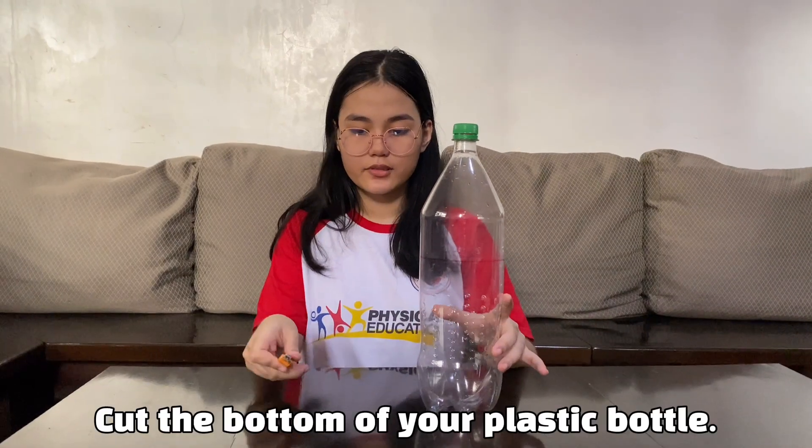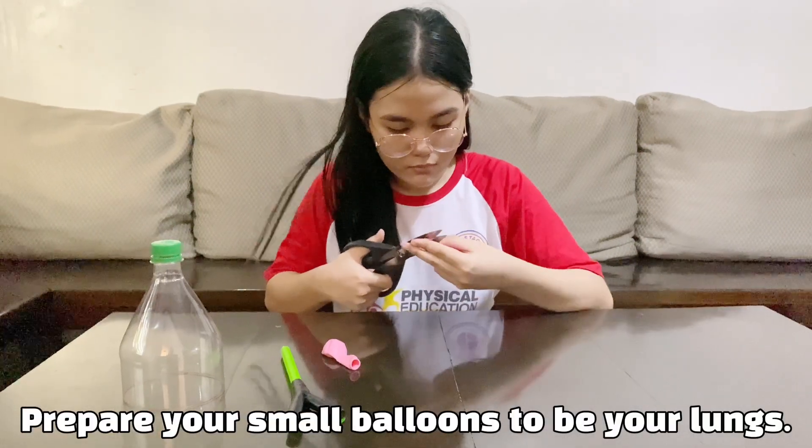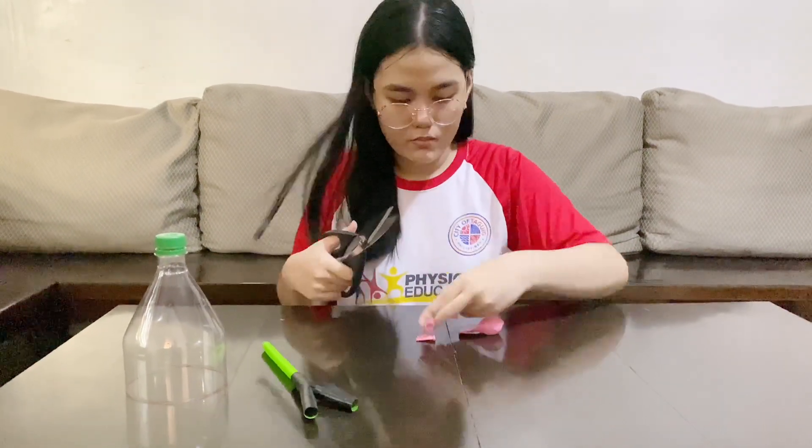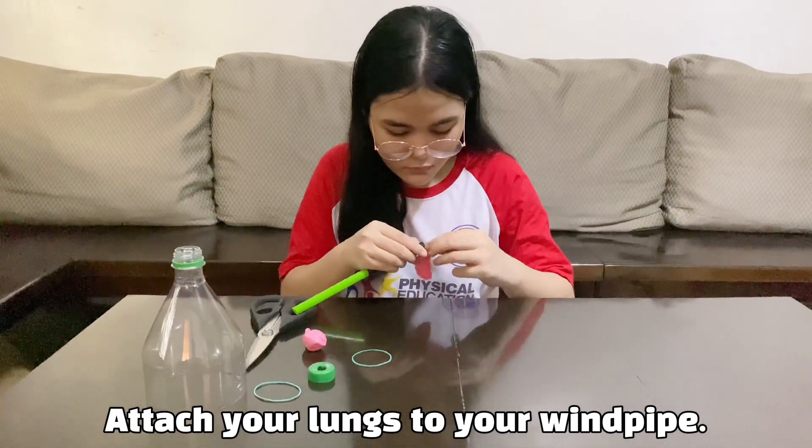Cut the bottom of your plastic bottle. Create a hole in your bottle cap. Use the straws to be your windpipe. Prepare your small balloons to be your lungs.